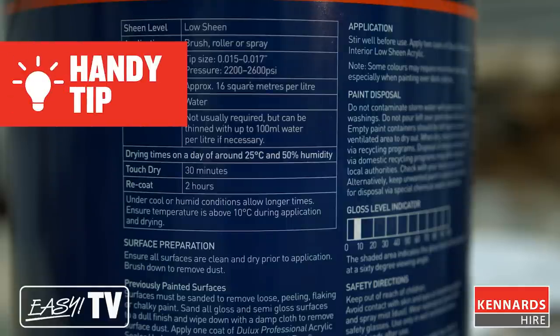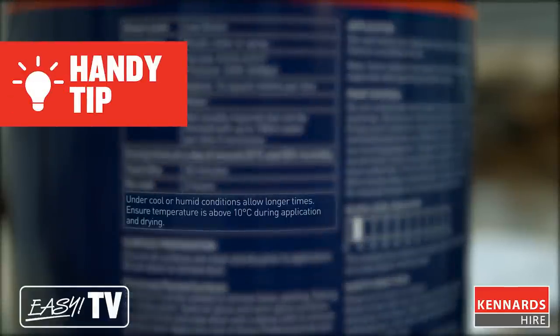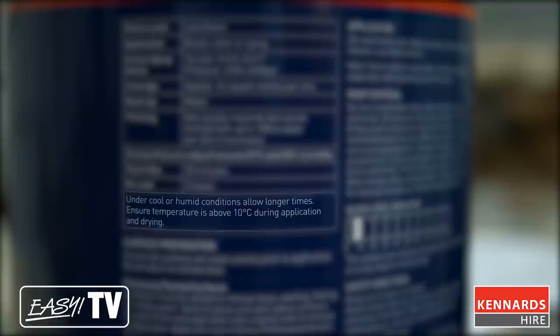When you're painting outside, check the recommended temperatures for painting on the paint tin. You don't want it to be too hot, too cold, or windy — otherwise you could end up having paint blow onto the neighbour's car.